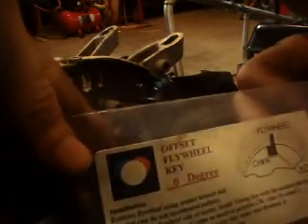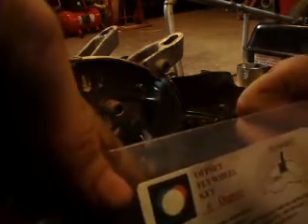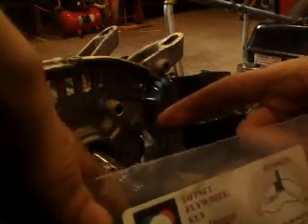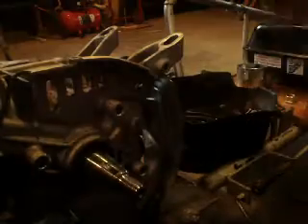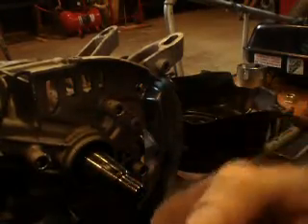Now put it on your desired key. In my case I'm going six degrees. And if you buy from the guy I bought from, it already shows you how to install it — that's facing the crankshaft. So six degrees, that's what I'm going for.